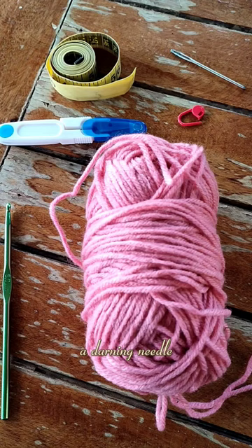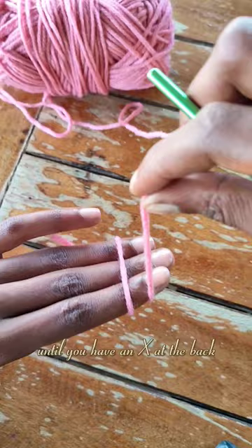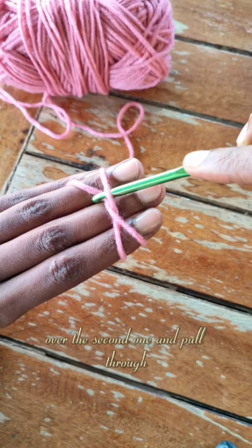To make a slipknot, you're going to wrap the yarn around your fingers until you have an X at the back like so. Then you will go under the first one, over the second one and pull through. Once you pull through and tighten it off, you will have your slipknot.